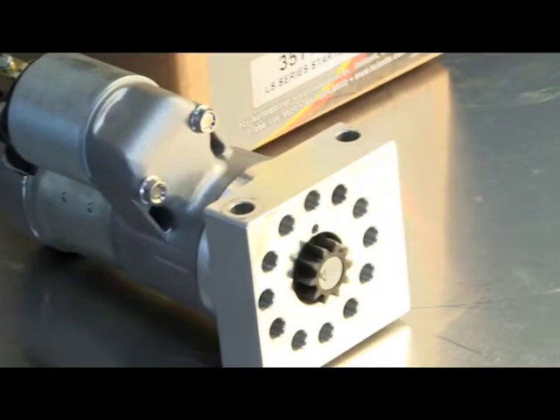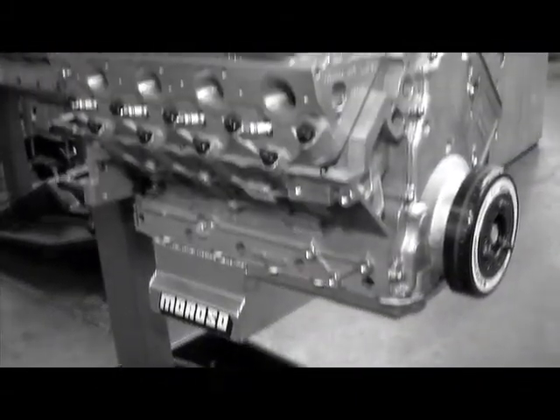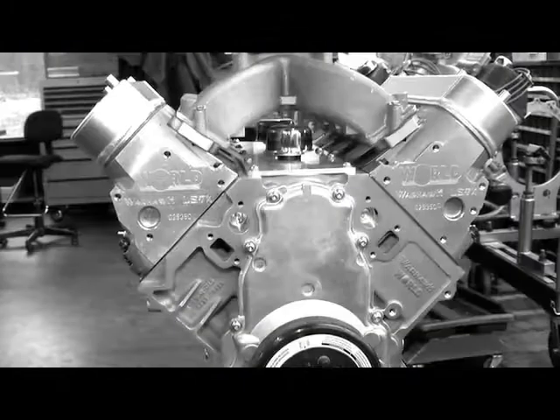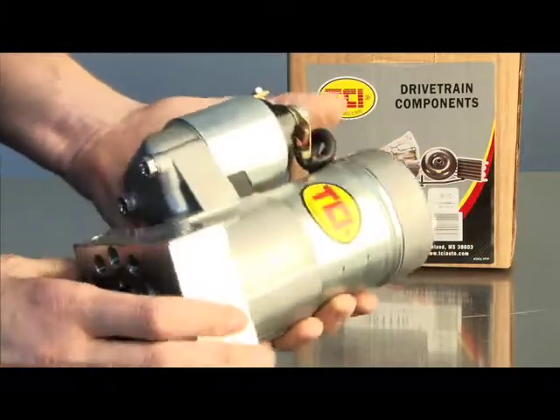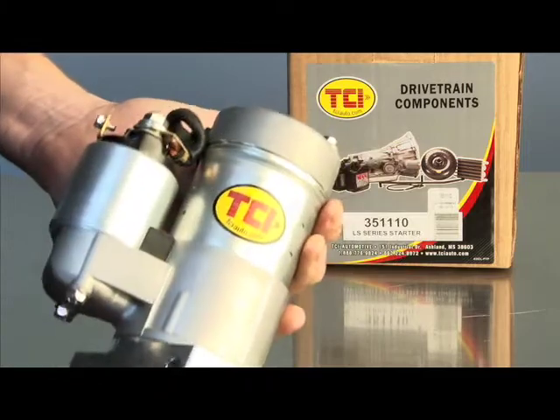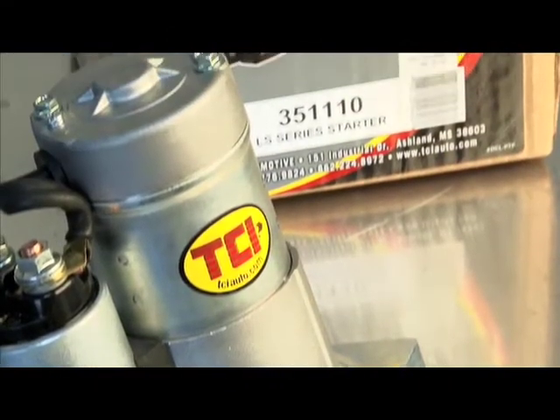For example, this TCI starter for a GM LS engine is a perfect fit for our 13.5 to 1 compression 454 cubic inch LS7 from World Products. It's new, not rebuilt, and features a full ball bearing construction. That means there is less internal resistance, allowing for more torque to rotate the engine.